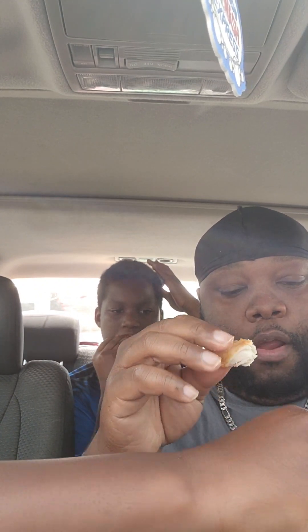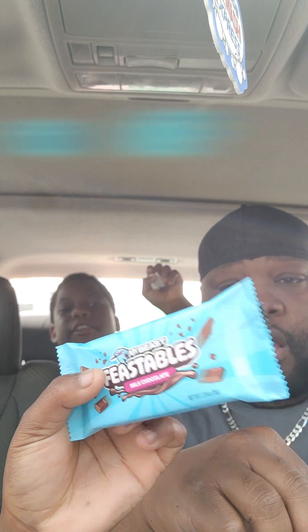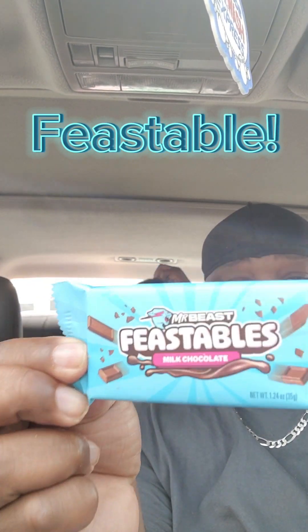I mean, ain't nothing too crazy. Tenders, fries, you get two pieces of toast, and you get the mozzarella balls. It's awesome. Oh, what else? You get a chocolate bar. What is that? A Mr. B's bar? Feastable. So you get the Mr. B's Feastable.